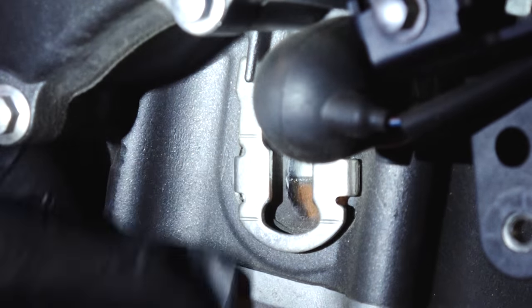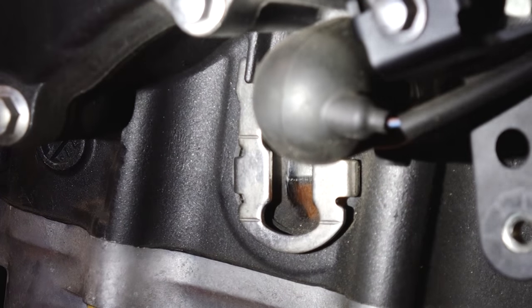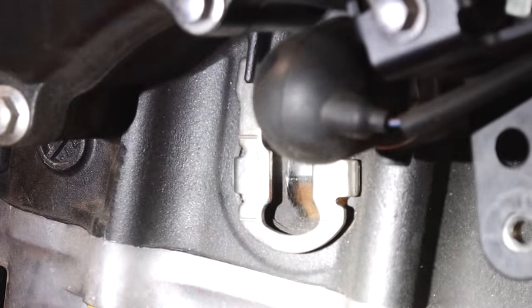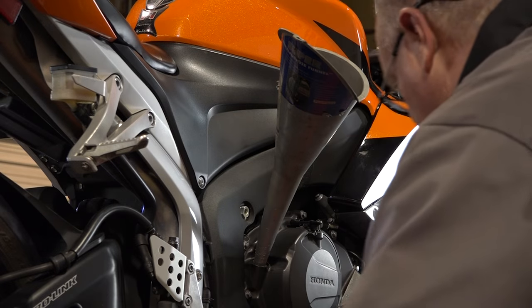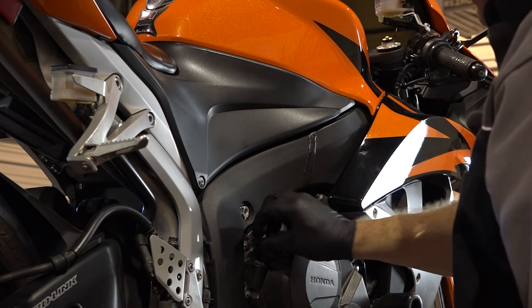There she is, right in the middle in between high and low. Once you've removed the funnel and before you start it up, you want to make sure you replace your oil fill plug.